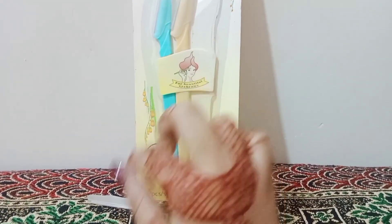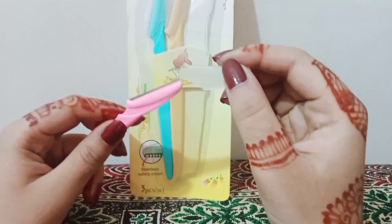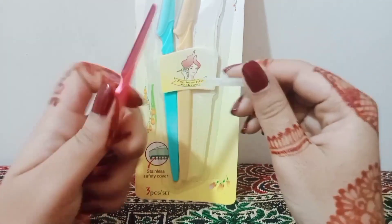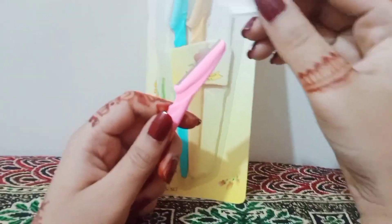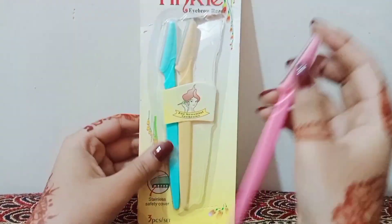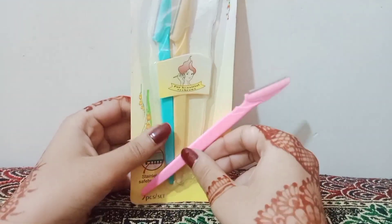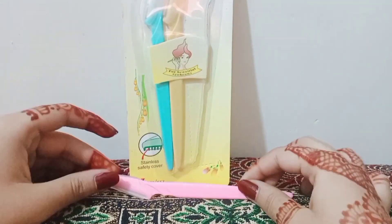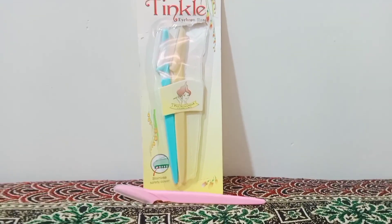Let me tell you how to prep your skin. First, clean your skin with a good face wash. After that, apply a little moisturizer. If you don't have moisturizer, you can apply aloe vera. Then use the razor in the direction opposite to your hair growth.